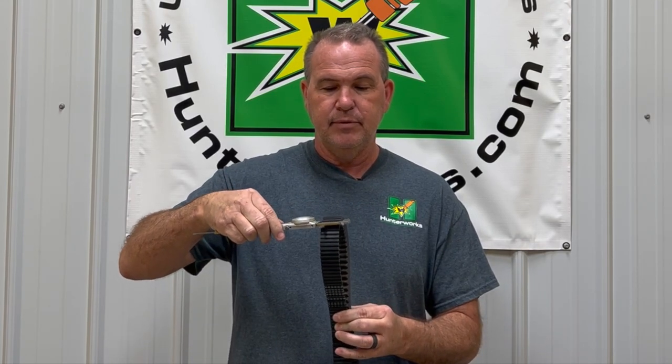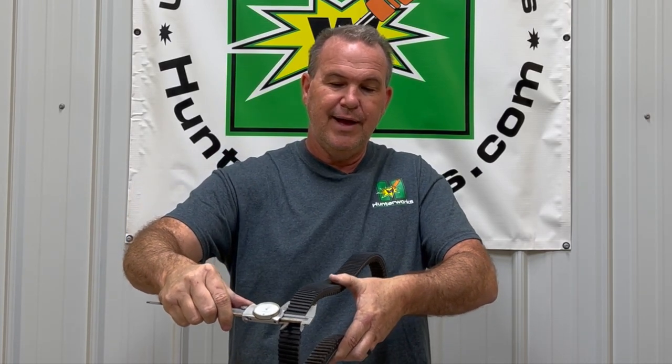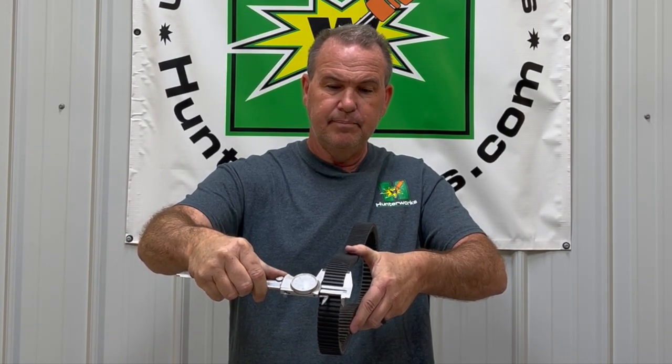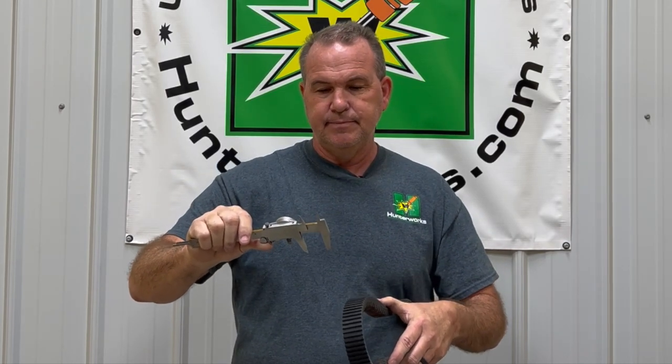Where does it tell you to measure it? They want you to measure it with a set of calipers at the top of the belt at the cog. If you're going to do that, you need to get in line like this and measure it right along here.